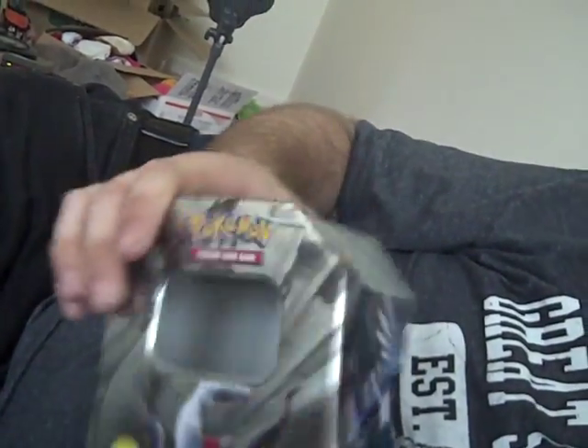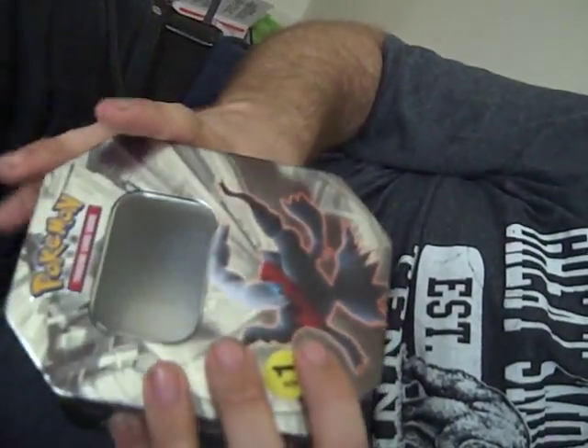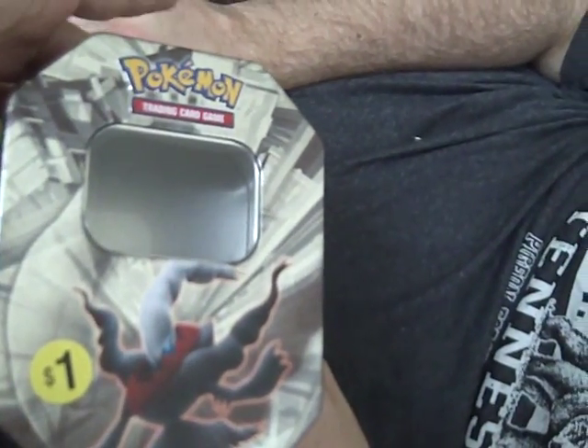Next thing we found for a dollar was a dark gray tin. It looks like something from the Diamond and Pearl series — there's a Dialga and Palkia on the sides. If I remember right, I believe it is. The tin is from 2008, so it might have been Platinum as well. If any of you out there know for a fact, let us know. I got it because it'll help us store our Pokemon cards in there, so why not?